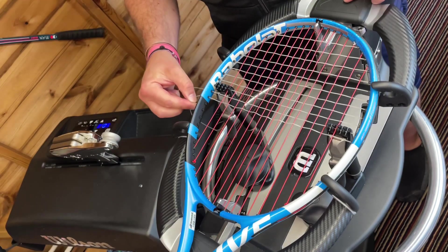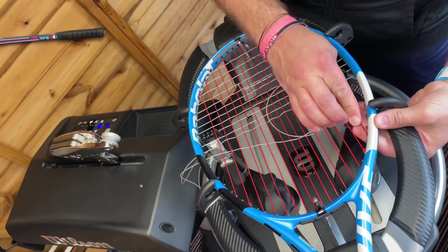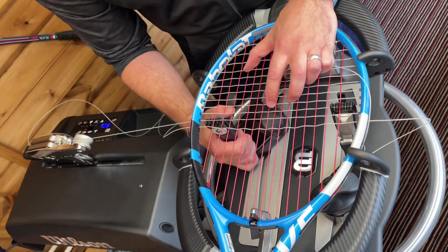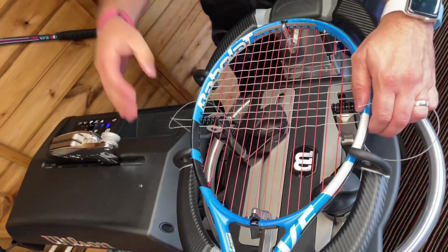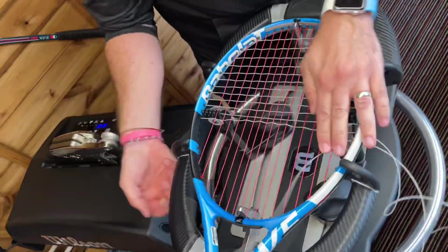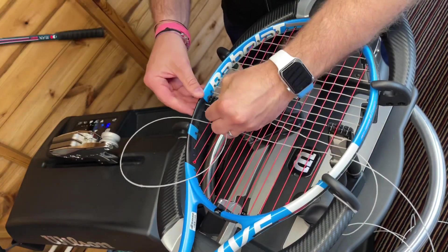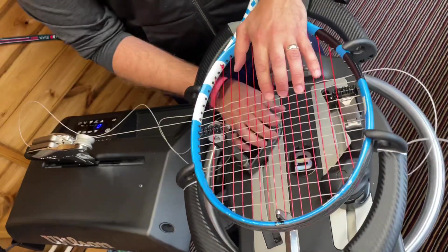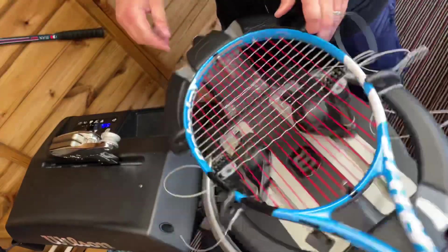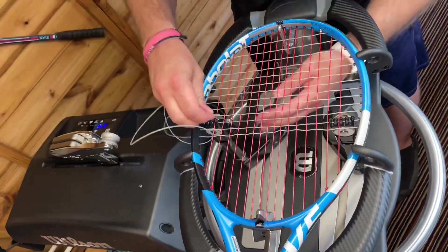If you want the absolute best multi-filament, X1 Biphase in my opinion is the one. Tecnifibre have also recently — in the last six or seven months — introduced a new multi-filament hybrid poly string called the Triax, which is essentially a hybrid in one string. You get the best of a poly and the best of a multi-filament all in one — it basically feels like a hard multi-filament. If you're looking for an option where you don't need to do a full hybrid setup all the time, the Triax is a good option. I was actually part of the testing team on the Triax and really enjoyed stringing with it. It also creates another option for a hybrid setup — if you want to soften the string bed up just a little bit, maybe use the poly and use a Triax in the crosses, because it'll be a little bit more durable than some multi-filaments.